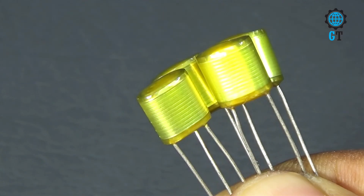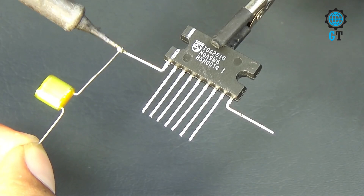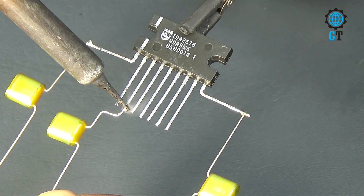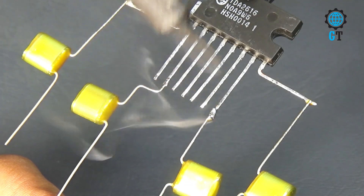We need 4 pieces of polyester film capacitor, its value 2A 04J. First we connect a capacitor with the 1 number leg of the sound IC. Now we connect the same capacitor with the 9 number leg of the sound IC. Then we connect a capacitor with the 3 number leg and the 8 number leg of the sound IC.